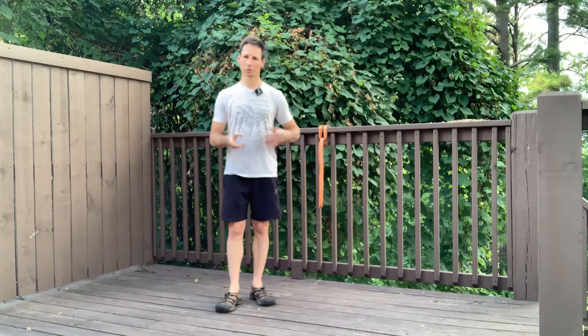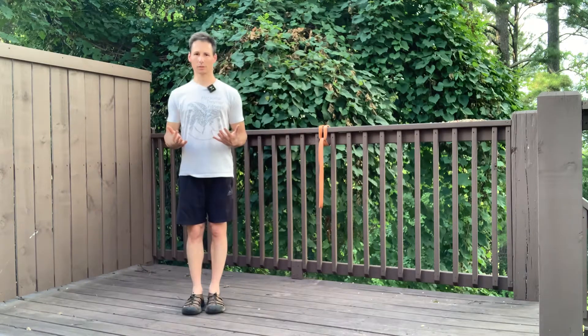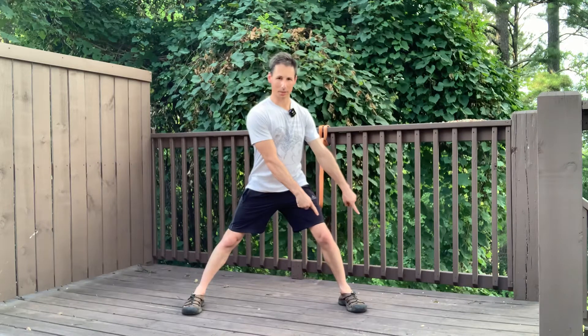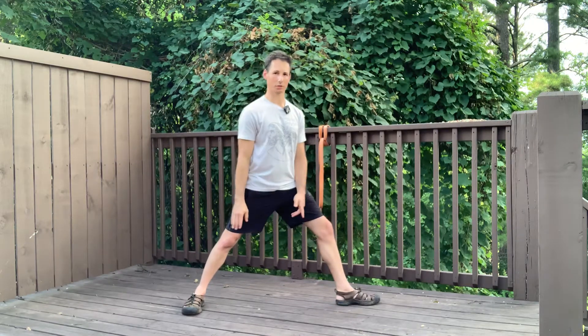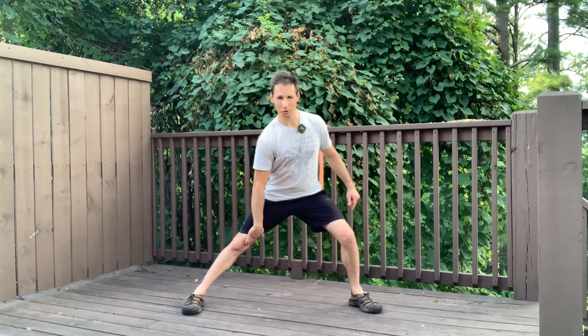Lateral lunge is a great way to work your legs as well as mobilize the other leg. To start, have your feet together. Your abs are braced. Take a big lunging step out to the side. Ideally, you're going to keep that toe pointing ahead or mostly pointing ahead — we're not going to turn it out to the side. The trail leg stays straight.